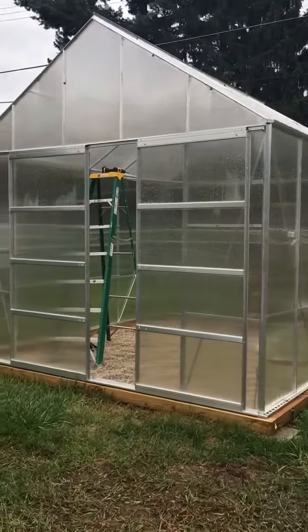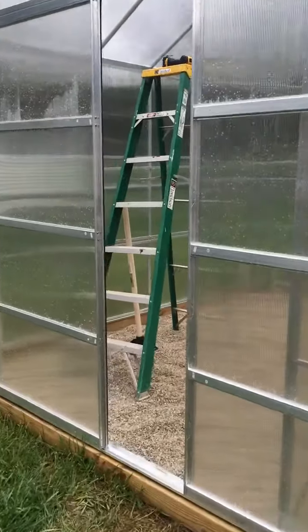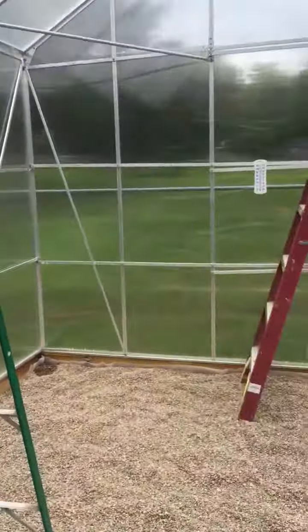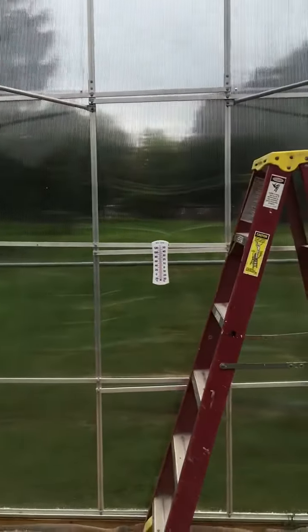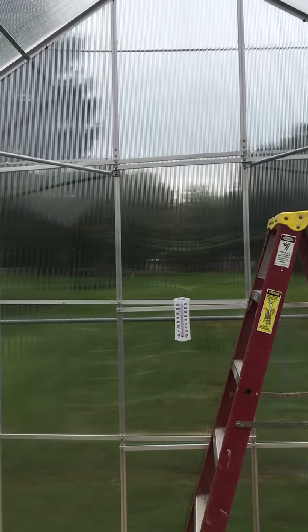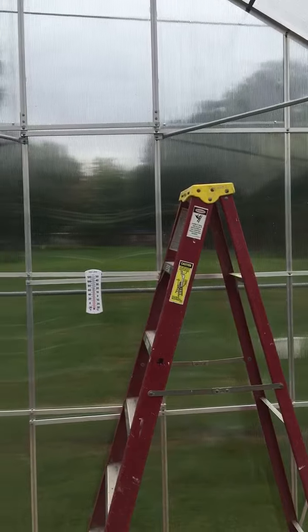Hello YouTube, this is Lisa from 'What Is She Doing Now.' This is my new Harbor Freight greenhouse, 10x12. My friends and I assembled it over the Labor Day holiday, and I am still currently trying to tighten it up for Michigan weather.